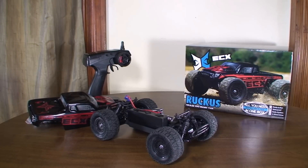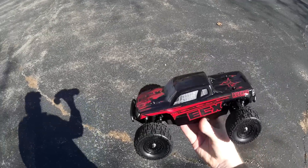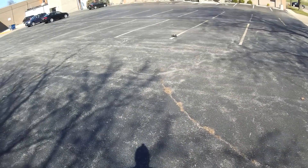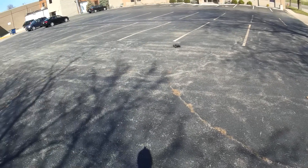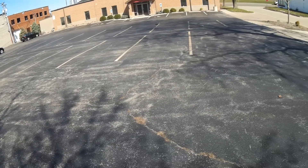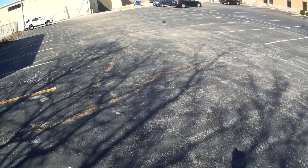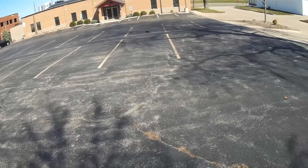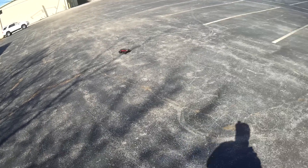This is the run review of the ECX Mini Ruckus 1/18th scale. We'll start on some pavement and do some speed runs — that's full throttle. There's our top speed: not super fast, but fast enough to be fun, probably somewhere around 20 to 25 miles an hour. It's really stable — you can give full turns at full throttle and it doesn't tend to flip.